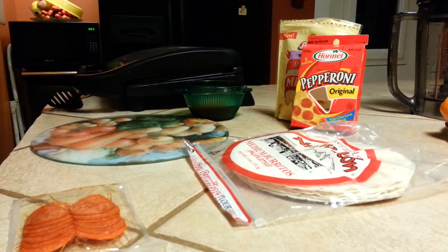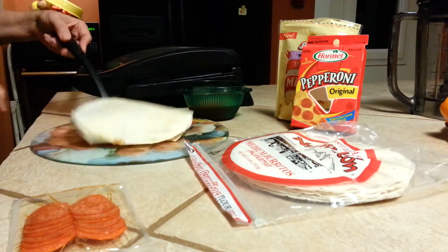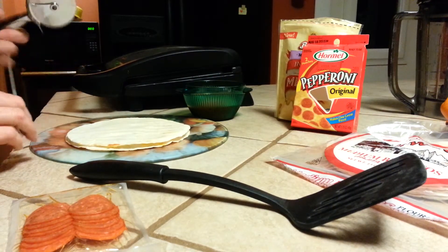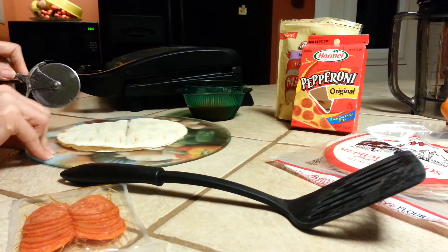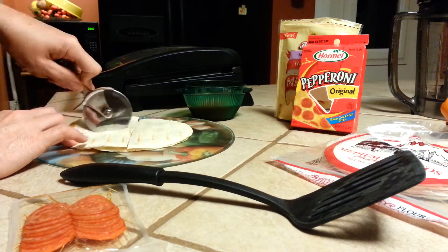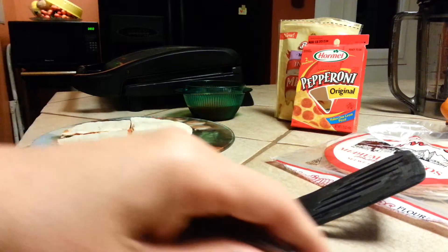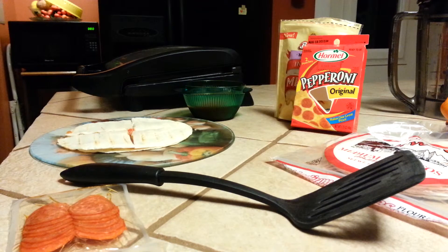Okay, that should about do it. We're just going to pull this out and put it right on our cutting board. Very quick and easy snack the whole family is sure to enjoy. Be sure to like, subscribe, and share this video. Tell all your friends and come back soon to see what else we have in store. Thanks for watching.